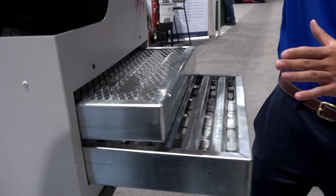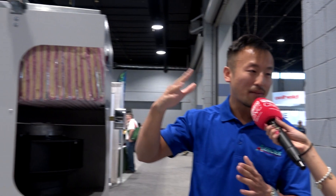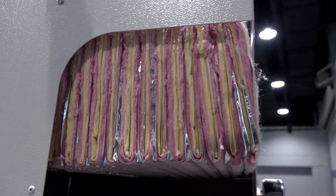Can you explain a little bit how this works? The first two stages do most of the work, and anything remaining gets caught by the third stage filter. This is a depth-loading design — a lot of other mist collectors use face loading, but this depth-loading filter gives a lot more filter media to catch all that mist and residue.